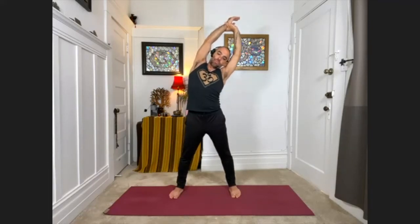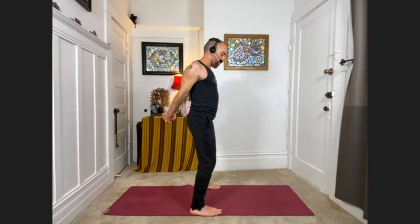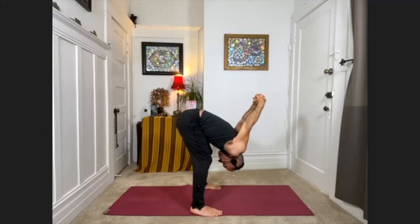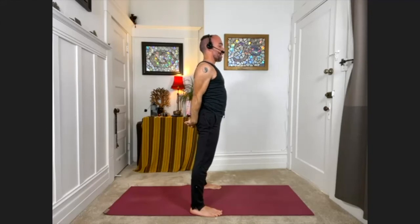Big breaths here. Then come back up and release. Keeping the feet where they're at, interlace your fingers behind your back — squeezing the shoulder blades together, lift the arms off the back as much as you can. Bend the knees just slightly, then hinge at the hips and fold forward, taking the arms off the back as much as you can. We'll stay for about three breaths. Then release the arms, scoop the heart forward, and lift back up to standing. Release the hands.